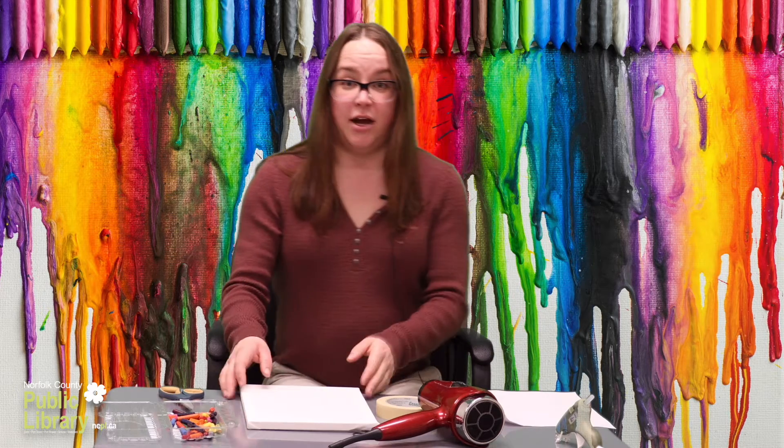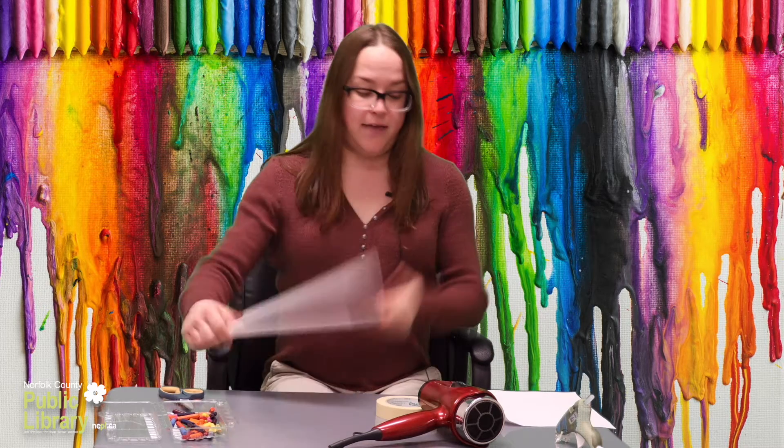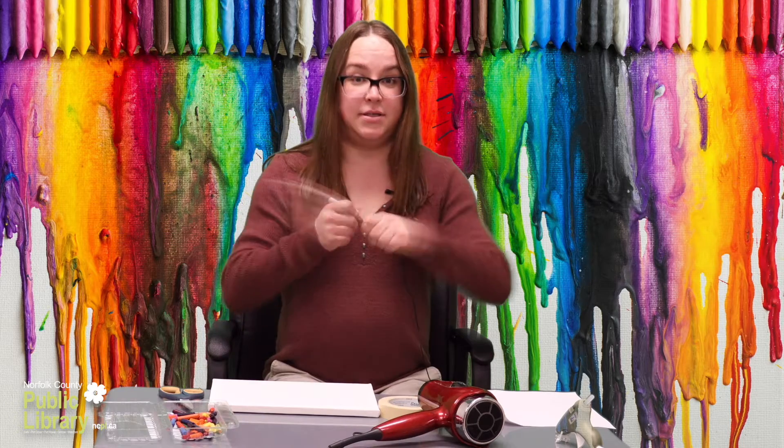So to start we're going to make the design on our canvas. For this we're going to use a permanent marker.